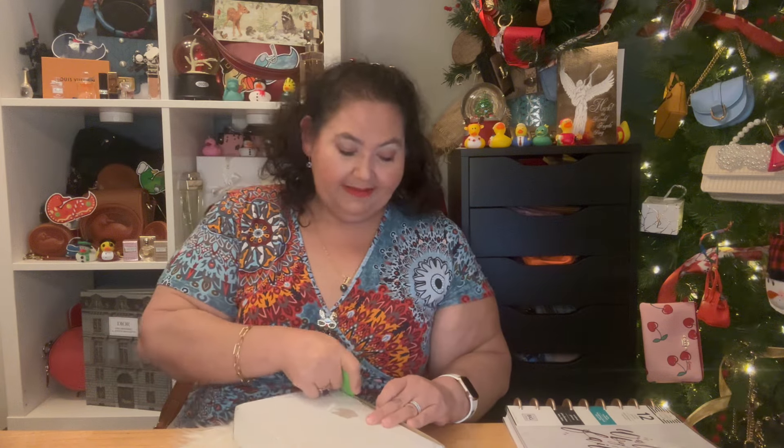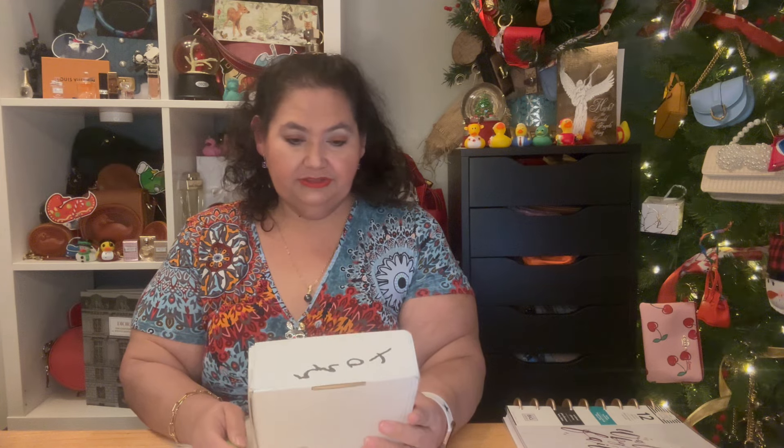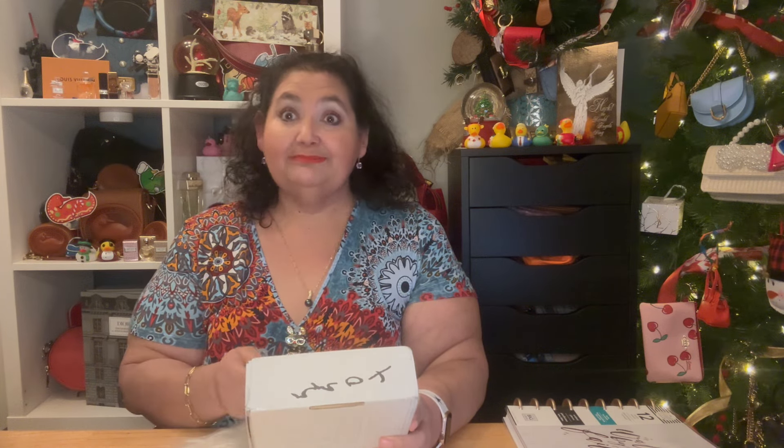We're here for an unboxing of Autumn Beckman. It's essentially a planner, but it's a planner for handbags. I know y'all have probably seen several unboxings already. I did order this in December when she first did her video — maybe a day or two after, because I was behind. But the day I saw her video, I went ahead and ordered it.